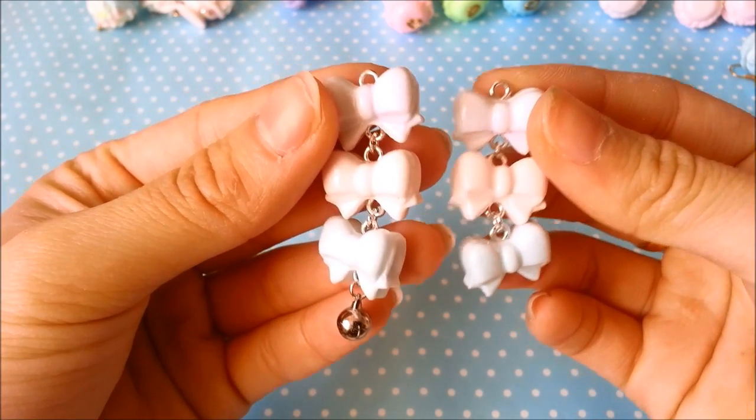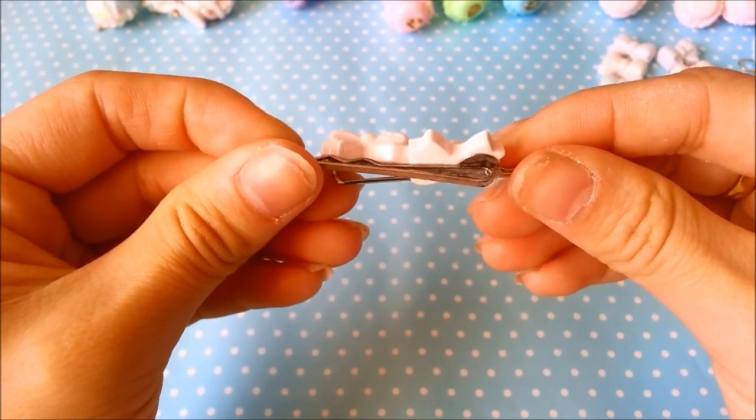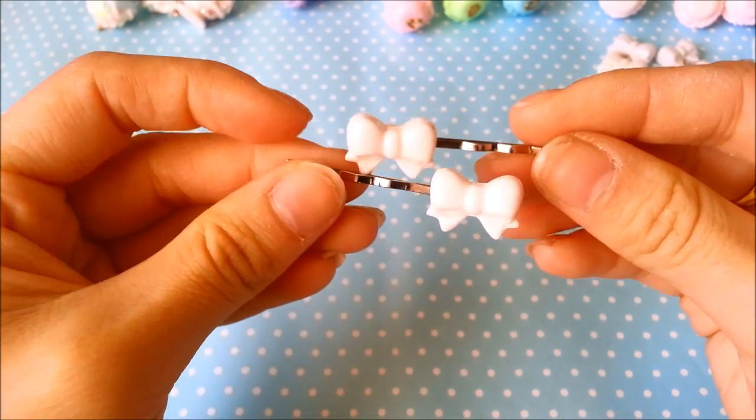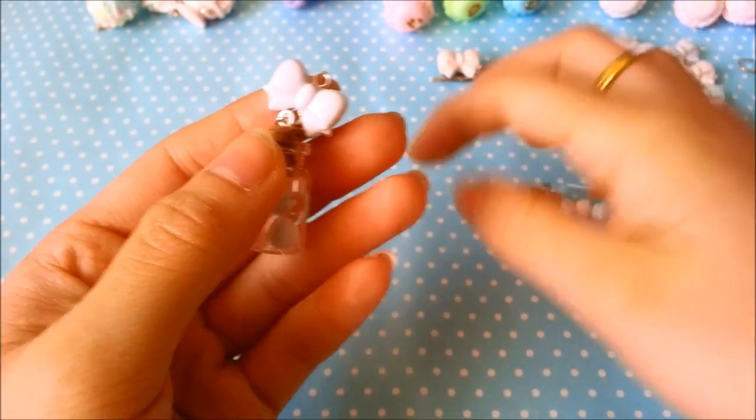This is pastel purple, pink, and blue, and same with this one as well — pastel pink with a bow. These hair pins are by far my favorite charms that I've made thus far.